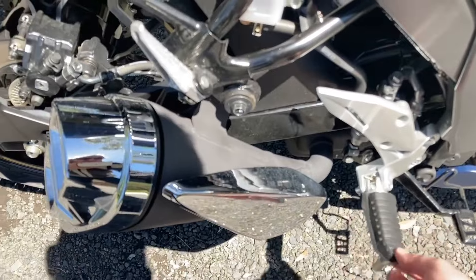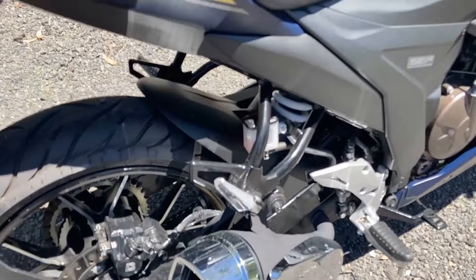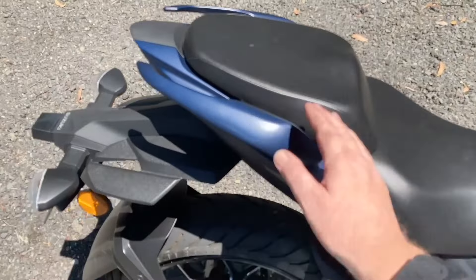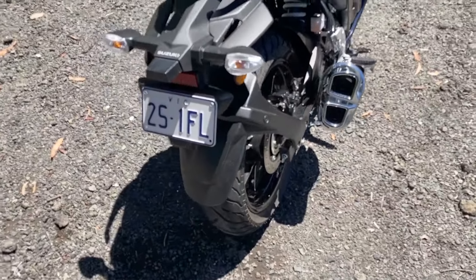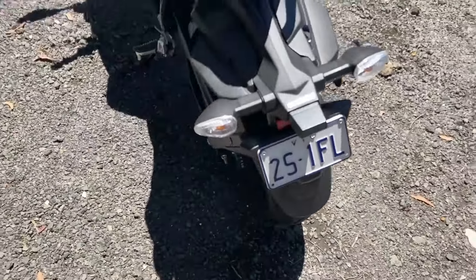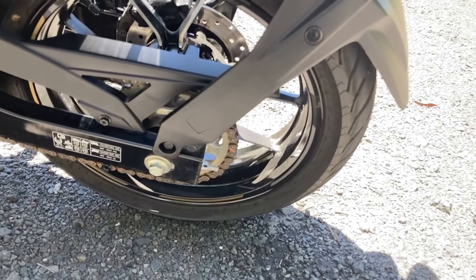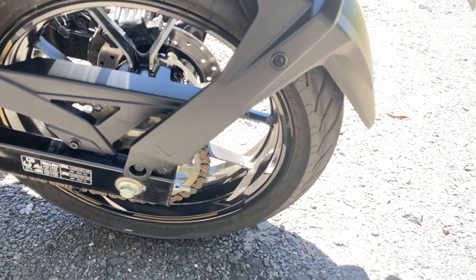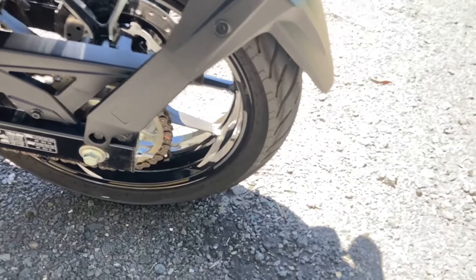Rubber-mounted foot pegs. Plenty of ground clearance. It's a big-bore Suzuki-style exhaust system. Pillion pegs here. Comfortable seat. Pillion seat. Grab rails. It's got two rear guards and I don't know why — I can't explain what's going on there. As you can see, it's got pretty tall gearing around town. But funnily enough, when you get out on the open road, you're only looking at a top speed of 145km/h on the rev limiter.